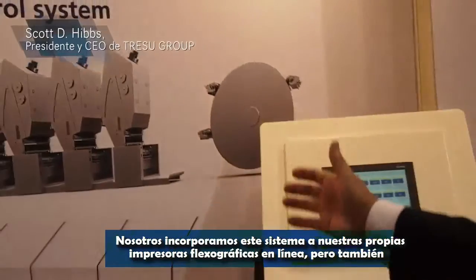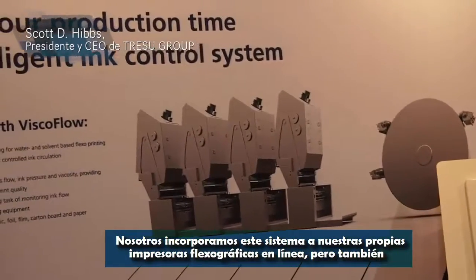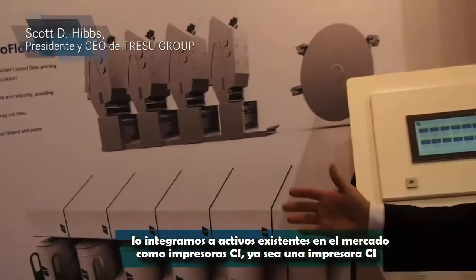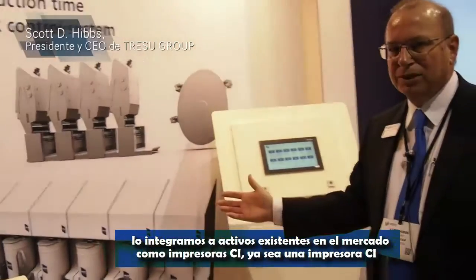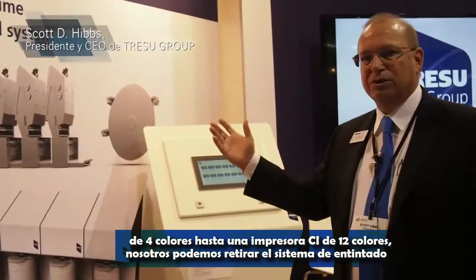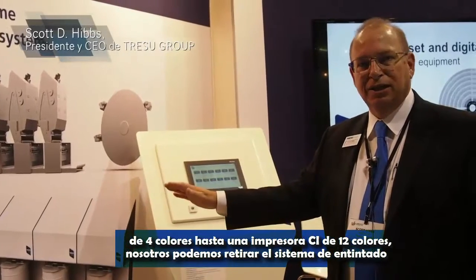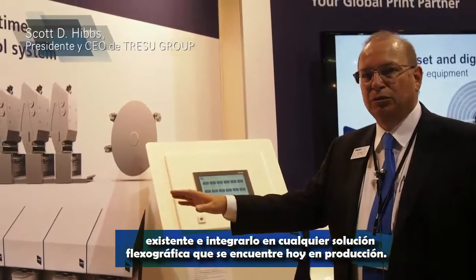We incorporate this system into our own flexo inline printing presses, but we also integrate it into existing assets that are in the field — like CI presses, whether it's a 4-color CI all the way up to a 12-color CI. We can take the existing inking system off and integrate this into any type of flexo system in the press in production today.